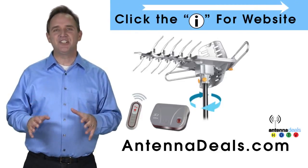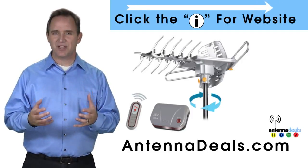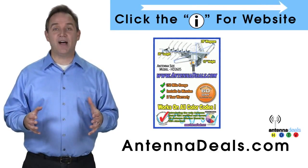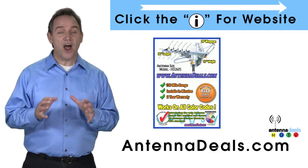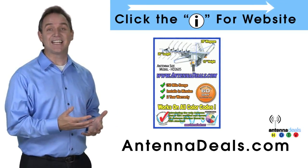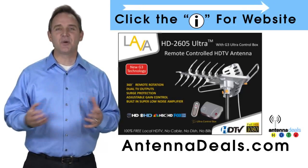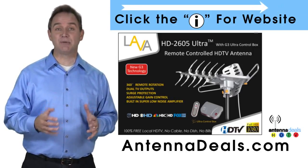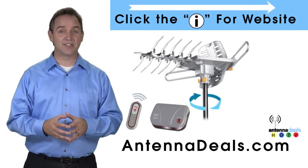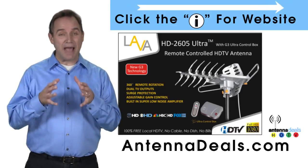The Lava HD 2605 is the best-selling and top-performing Lava antenna. Here are some things people love about it. It will support multiple TVs and is capable of a 150 mile range depending on the terrain. With a remote control, this antenna can rotate 360 degrees to seek out the best possible signals. The 2605 can even use the existing coaxial cables in your house. It can be installed outdoors or, because of how many aluminum elements it has, it can be used in the attic too. The 2605 has a built-in powerful amplifier.